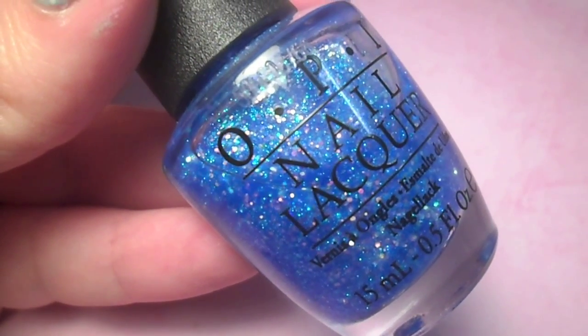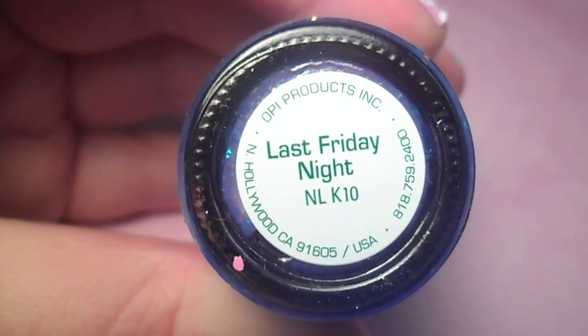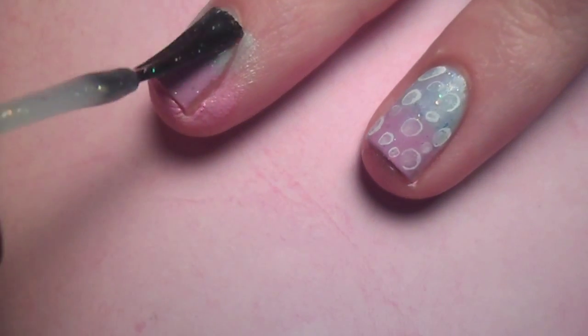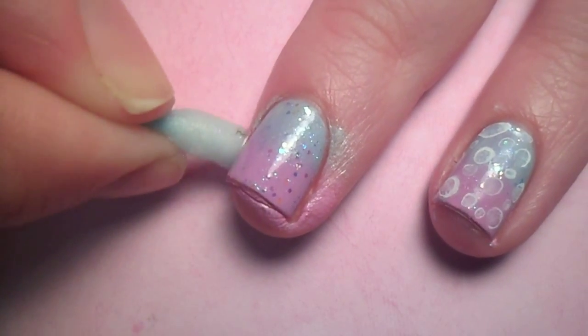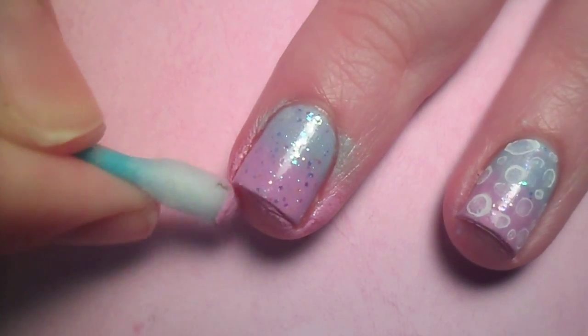After the gradient has mostly dried, I applied a coat of a sparkly polish to add some extra cuteness. Then clean up your cuticles with a Q-tip soaked in polish remover.